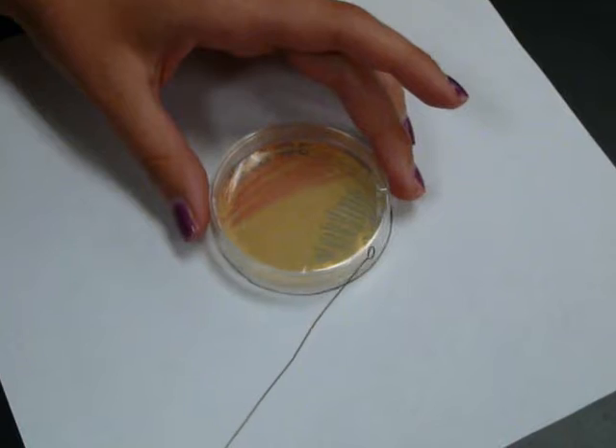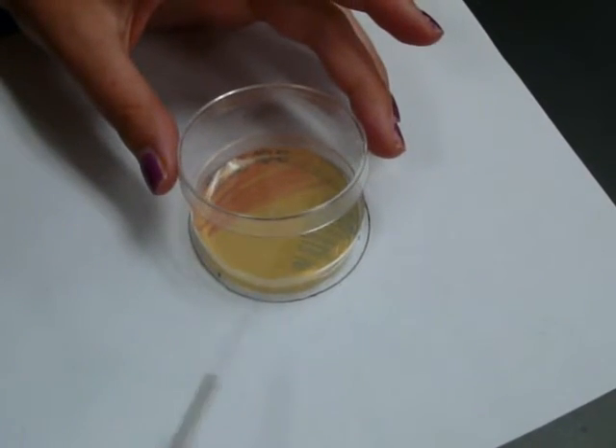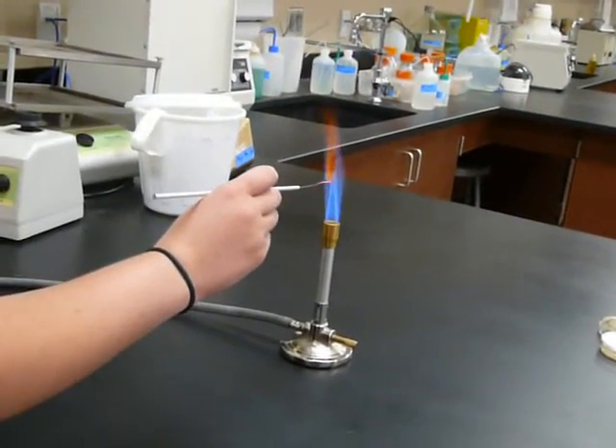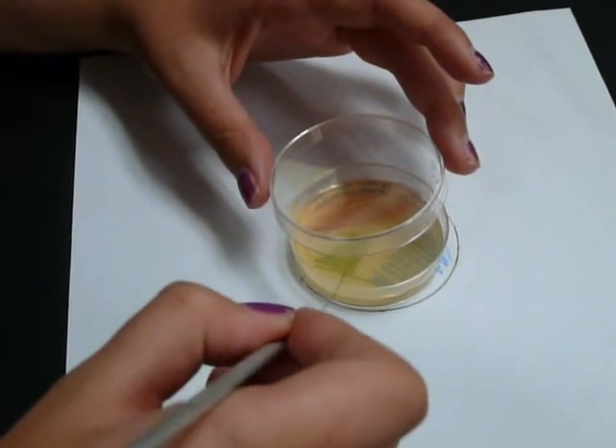Flame the loop. Drag the loop through the previous streak and onto the other side of the plate. Flame the loop again, then go through your second streak and make a third streak on the remaining spot on your plate.